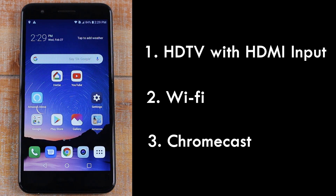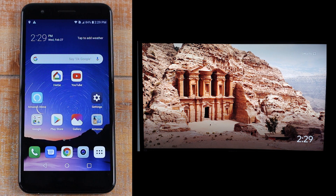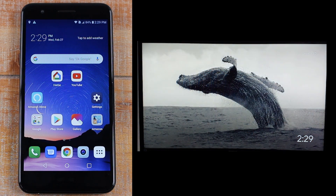You're gonna want to turn your TV on and switch to the Chromecast input. What you should see on your TV is usually a slideshow of different pictures — that's how you'll know you're plugged into the right input.